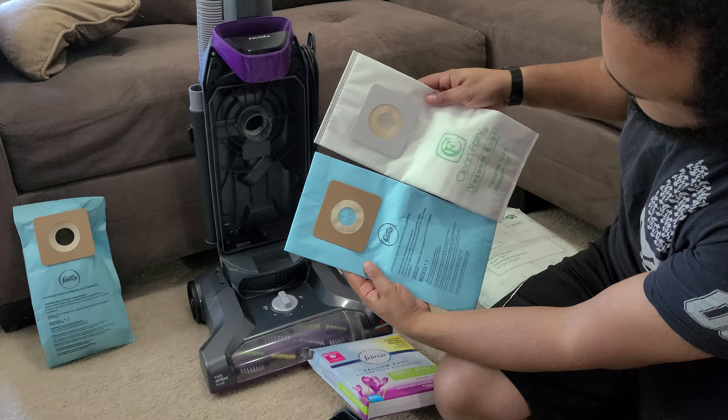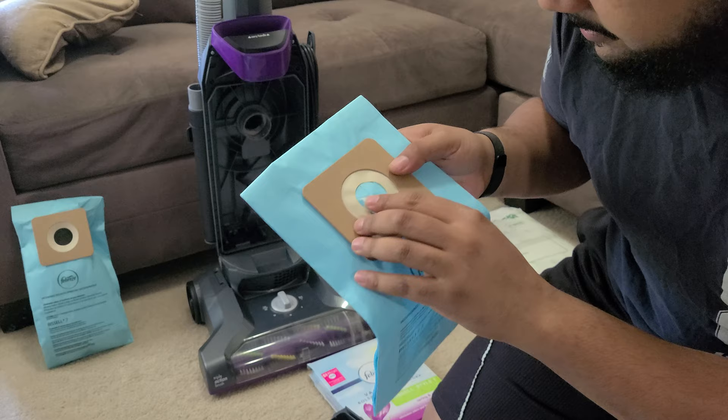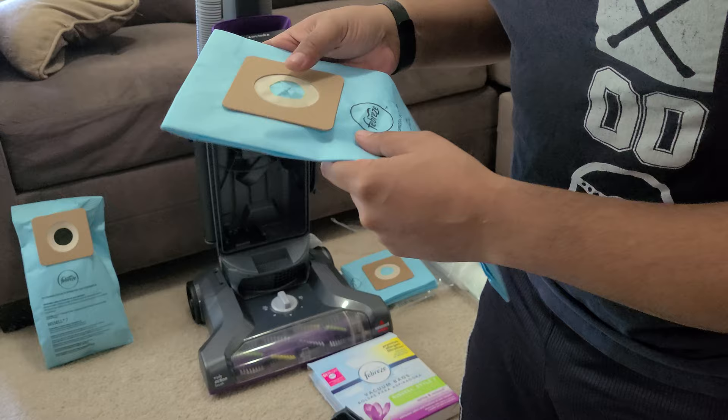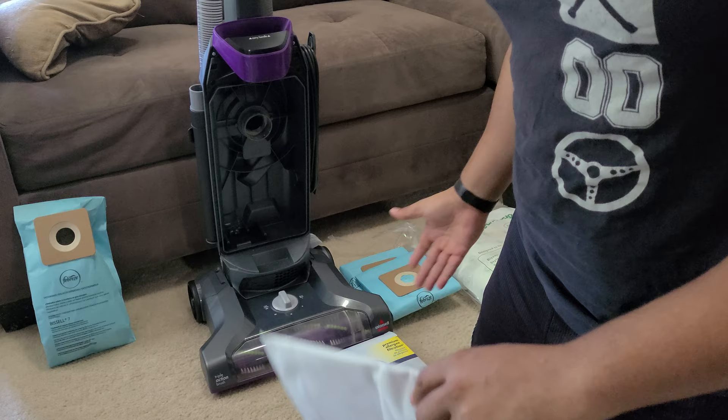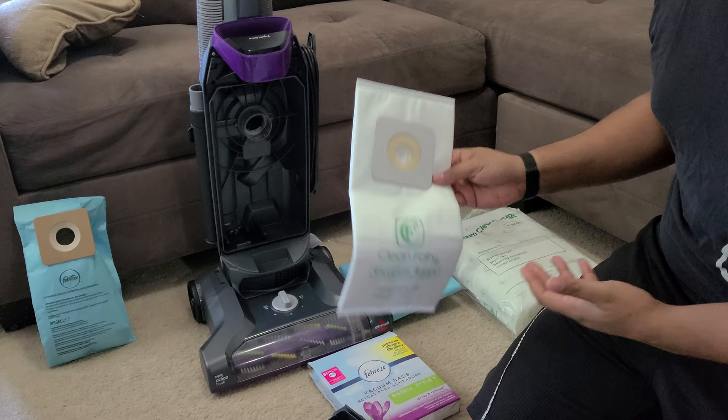As you can see this bag is about the same size, and you can see this is paper material. If you look on the inside it's got a fabric or paper lining. If you really like the scent — which is really nice — that's not a bad option. But they are more costly than the third-party bags, so if this is your primary vacuum you're probably going to want to go with the third-party option.